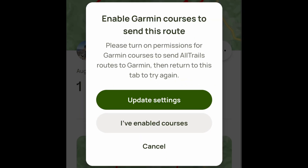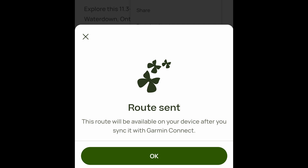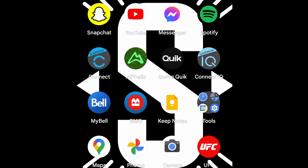Hit these three dots and you'll see it says "Send to Garmin." If you want to send that trail right to your watch, you're going to have to update your settings. Agree and connect with AllTrails. After you've agreed to the terms and conditions, it says this will be available on your device after you sync it with Garmin Connect. Click OK.